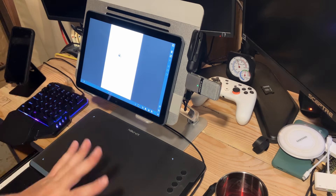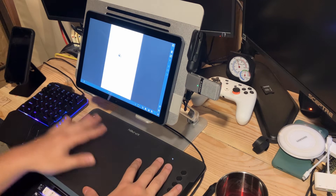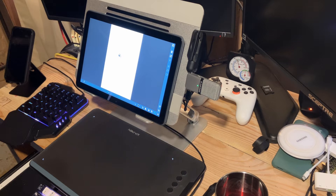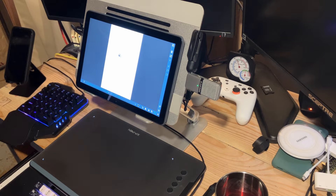So this is full screen brightness and all the stuff is plugged in. I have a microphone, pen tablet, single-handed keyboard, speakers in the back. I also have ethernet plugged in, and then I have a Bluetooth keyboard and mouse here to move stuff around.